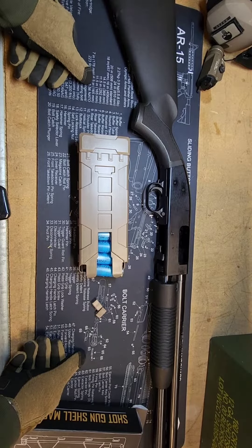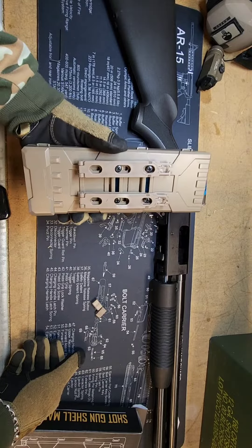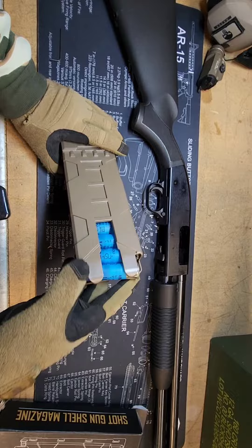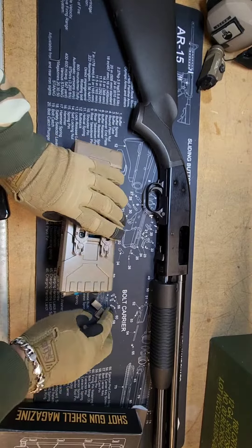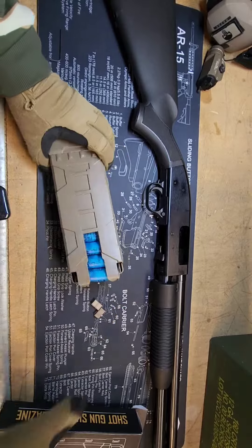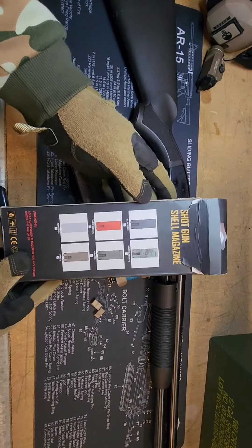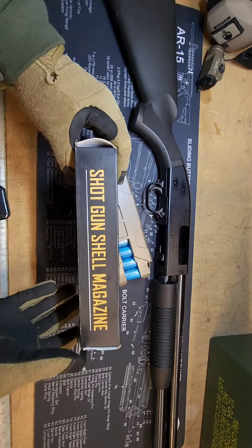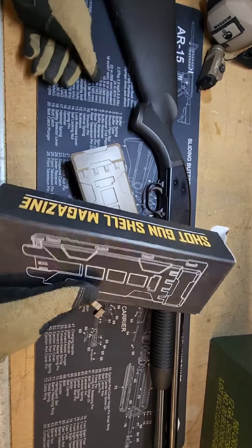Alright guys, so I saw this on Facebook. It's some type of a magazine for shotgun shells and it can hold up to 10 rounds and you can basically clip it to your belt. There's really no name brand, it's just called Shotgun Shell Magazine. So we're gonna try it out and see what it looks like. This was like 20 bucks on Facebook.